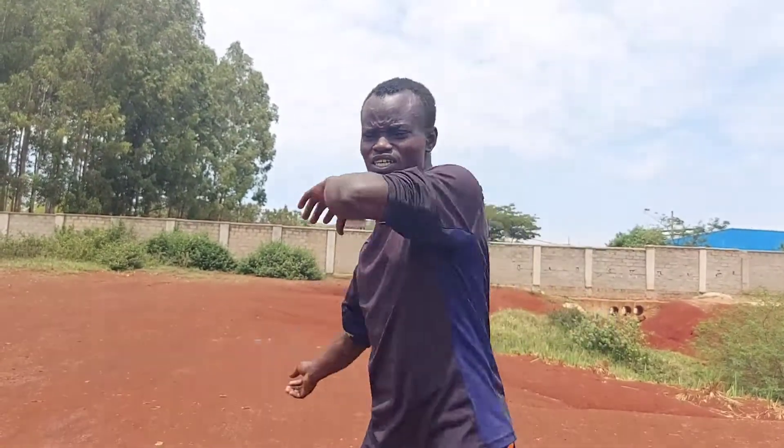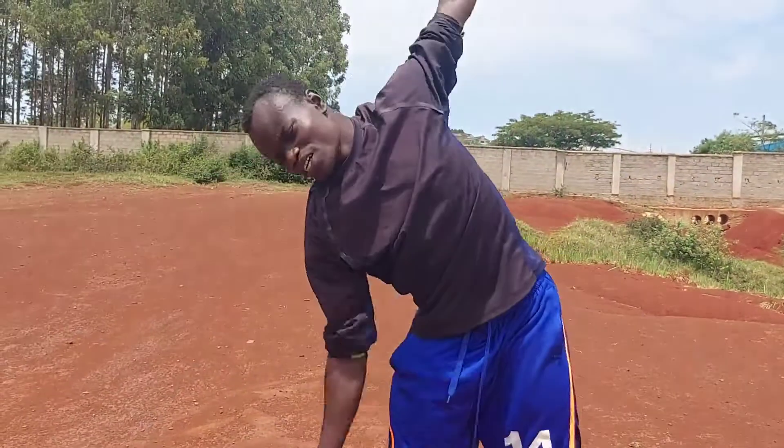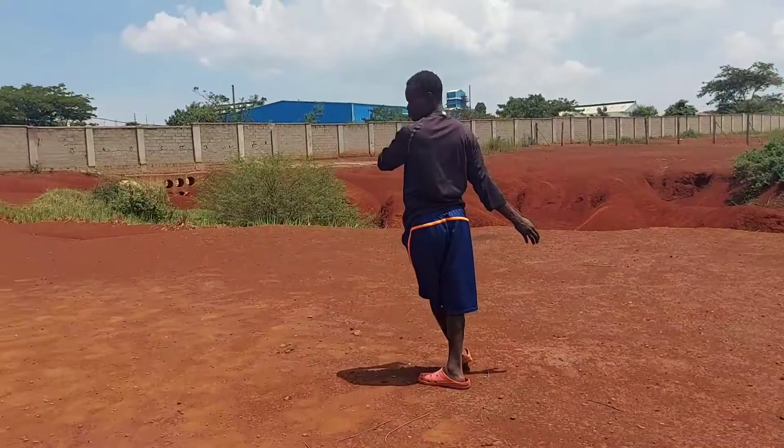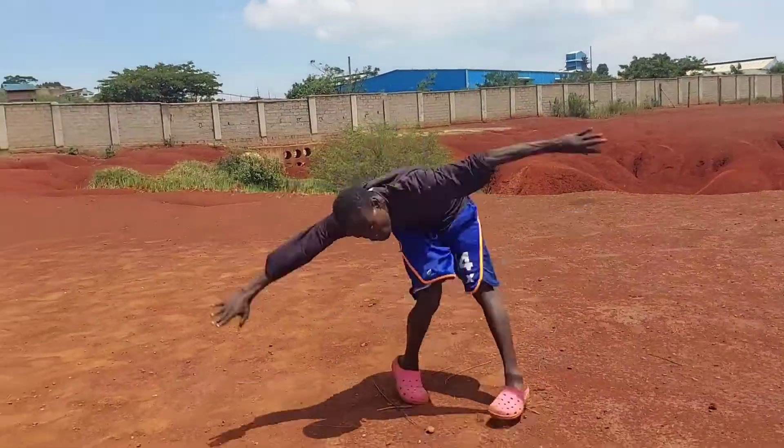The other thing is kicking your leg. As you kick your leg, don't kick too early or too soon. You're going to first swing your arms, then you kick. Your arms are going to coordinate with your legs — your upper body is going to coordinate with your lower body.